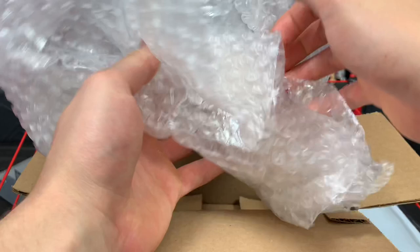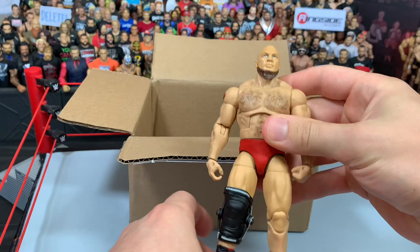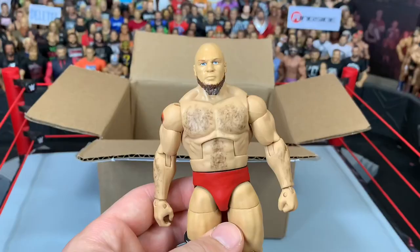It's nicely bubble-wrapped in there to keep it safe. Let's get right through it — and we got a custom Lars Sullivan figure. This thing looks sick. Used a Brock Lesnar body and a Brock Lesnar head scan, and the work he did on the head scan is fantastic. Look at that beard, the bald head. Very nice work there.